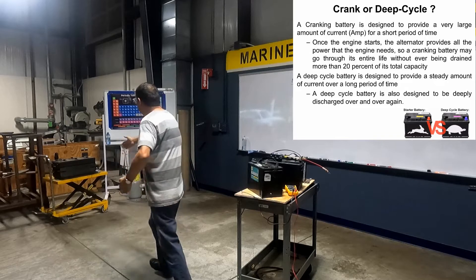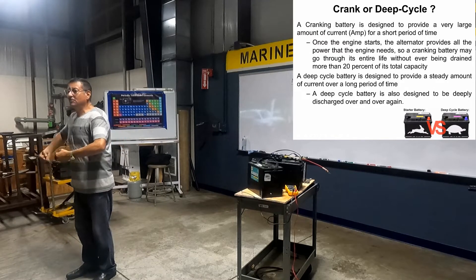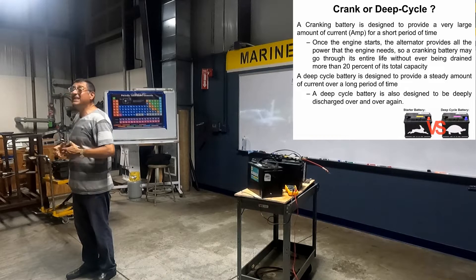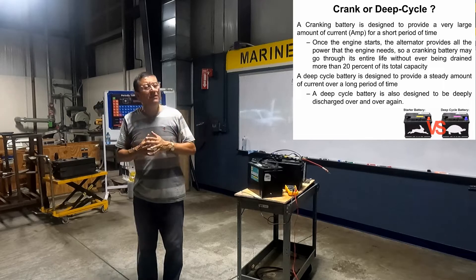Cranking batteries — heavy cranking batteries like this one — are exclusive for inboard engines, diesel or gas, heavy engines. I need a lot of amps at the beginning. Those are the different types.